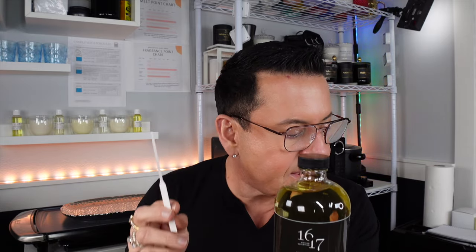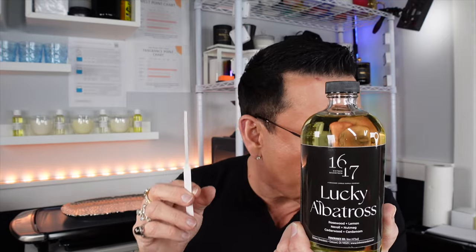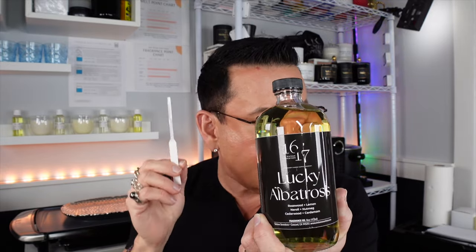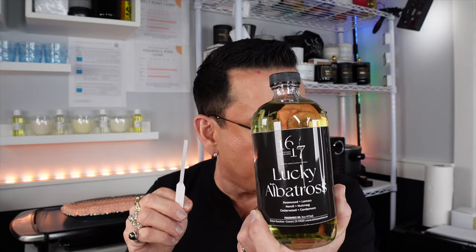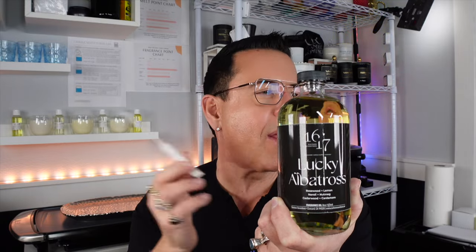Lucky Albatross is a traditionally masculine fragrance that evokes a New England country club vibe with a nod to the Madison Avenue era. The name Lucky Albatross refers to the most elusive of golf course achievements, achieved by only the best and luckiest golfers. Opening notes of rosewood, lemon, and tobacco blend with mid notes of neroli and nutmeg. Base notes of silverwood and cardamom anchor this fougère. It's very masculine, very full of energy — beautiful and perfect for spring, though it feels like an all-year-round fragrance. It just gives you such a good vibe and makes you feel lucky.